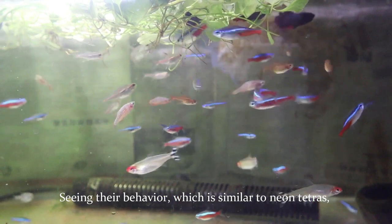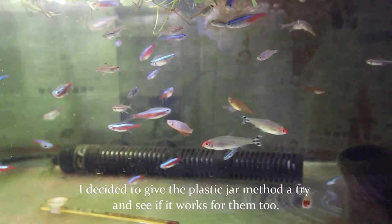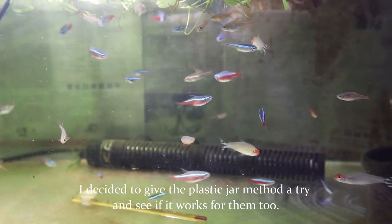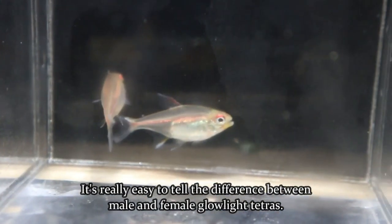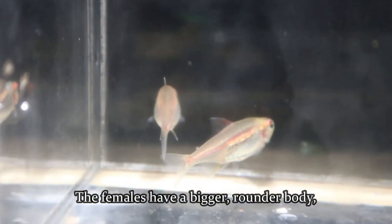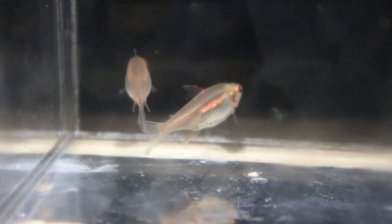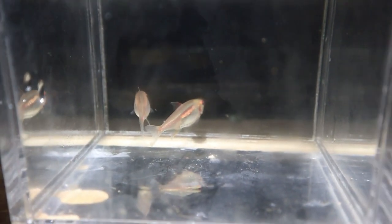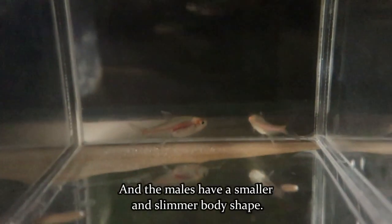Seeing their behavior, which is similar to neon tetras, I decided to give the plastic jar method a try and see if it works for them too. It's really easy to tell the difference between male and female glow light tetras — the females have a bigger, rounder body, and the males have a smaller and slimmer body shape.